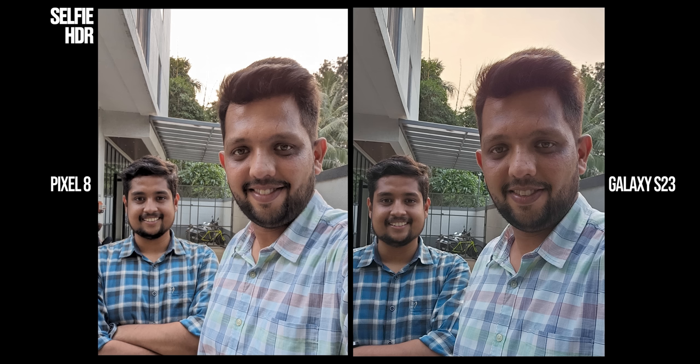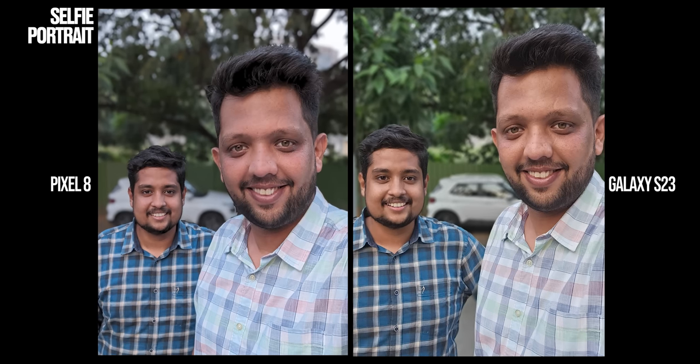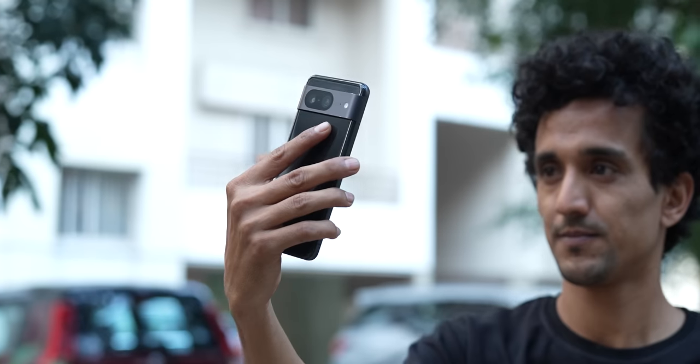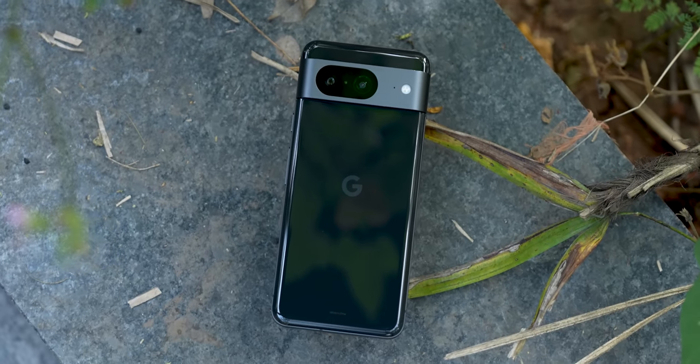Moving on to selfies — whether it's the skin tones, overall color accuracy, or the details, the Samsung Galaxy S23 is way better than the Pixel 8. Pixel has a problem with red skin tones, which seems to be a concern in many selfies we shot. HDR selfies are also better on the Galaxy S23, with the algorithm maintaining skin tones and balancing highlights and shadows better. Selfie portraits with edge cutout, skin tone, and detail are better on the S23 as well. One key advantage is that the Galaxy S23's selfie camera has autofocus, while the Pixel 8 doesn't — unlike its ultra wide, which does have autofocus. There were many times we couldn't get a sharp focus with the Pixel, whereas Samsung managed it every single time. This is clearly visible in low light selfies where Samsung runs circles around the Pixel. Google really needs to bring autofocus to the regular model next year, as they fixed that with the 8 Pro this year.